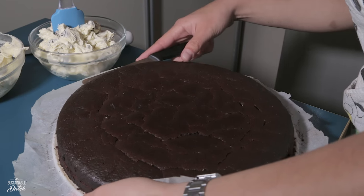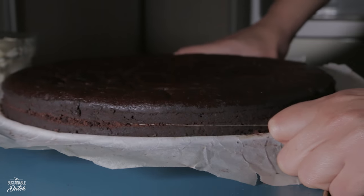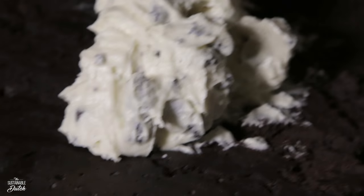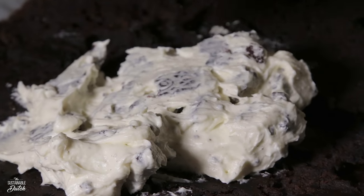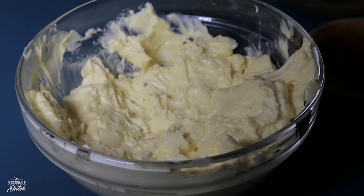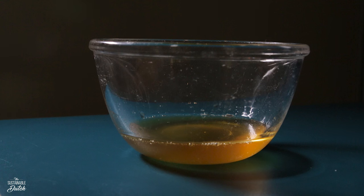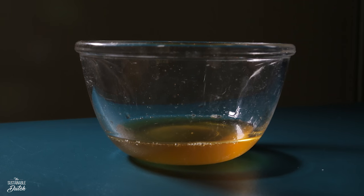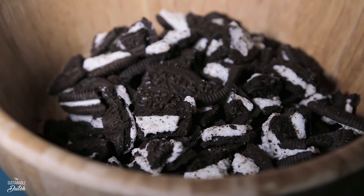Mark a horizontal line around the cake using a knife, then use a string to cut it in half so you have 2 layers of cake. Now it's time to make the buttercream frosting. Here are the ingredients: 1 cup or 224 grams of softened vegan butter, 2 and a half cups or 280 grams of powdered sugar, one-fourth of a cup or 30 grams of vegan white chocolate or cacao butter, one-fourth of a cup of milk, and 1 cup of Oreo chunks.